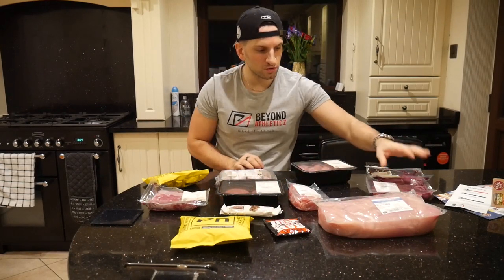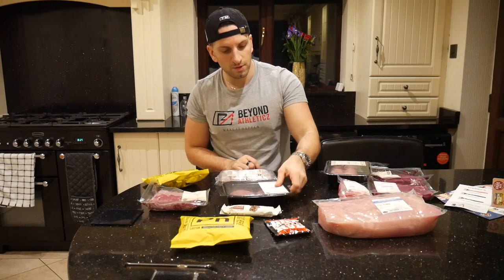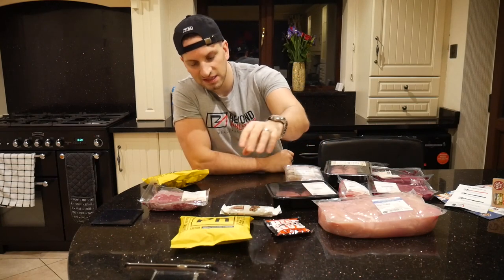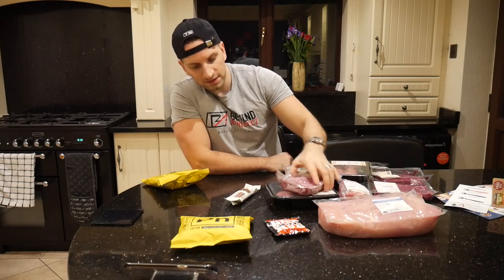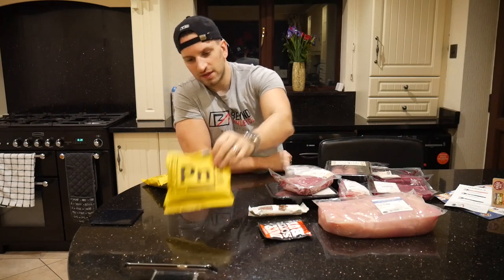So we've got the meats: two sets of steak, 2.5 kilos of chicken, beef giant meatballs, unsmoked bacon medallions, extra lean beef steak burgers, sausages, and extra lean mince. Then you've got a protein supplement and bar, a rub, and then these two other items.